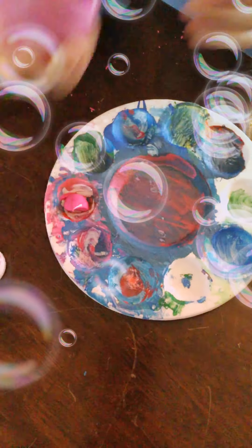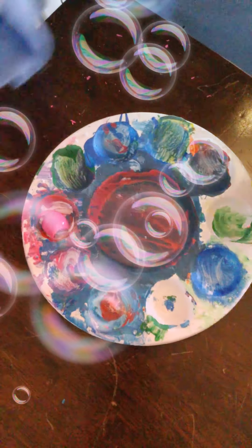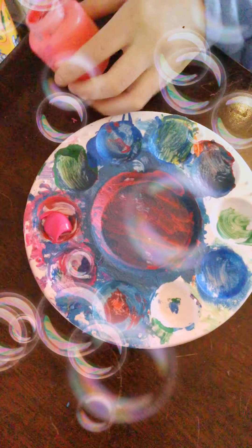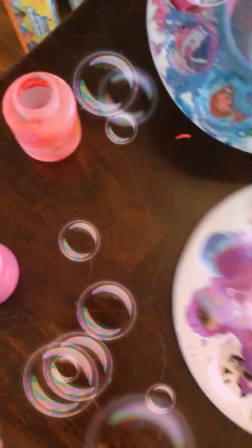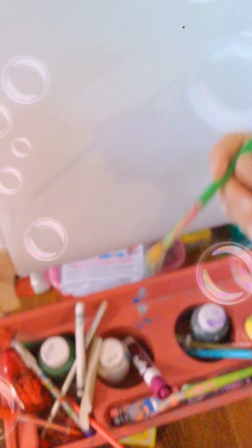Okay, now you have to pour the paint — squeeze it out. I can't squeeze this one out because I've used a lot of it, so I'm just gonna paint out of it from the palette. Then you have to take a paintbrush — it can be any size.